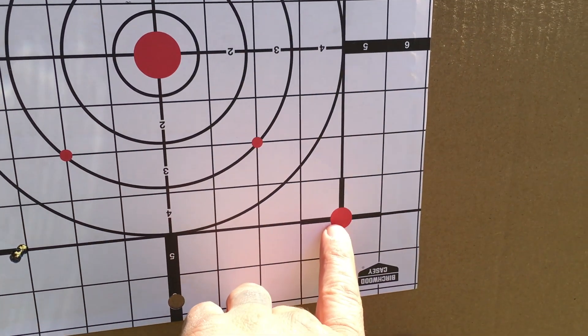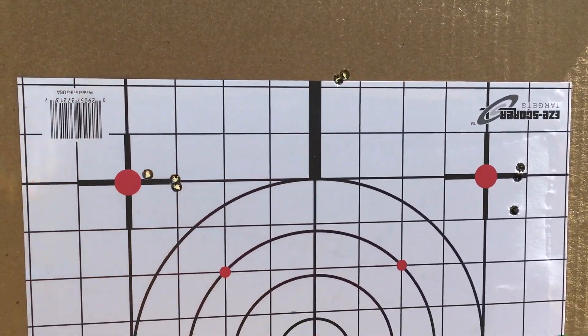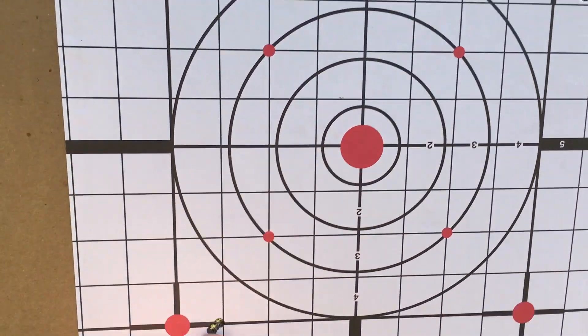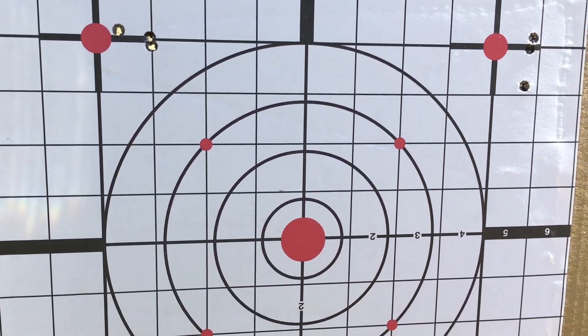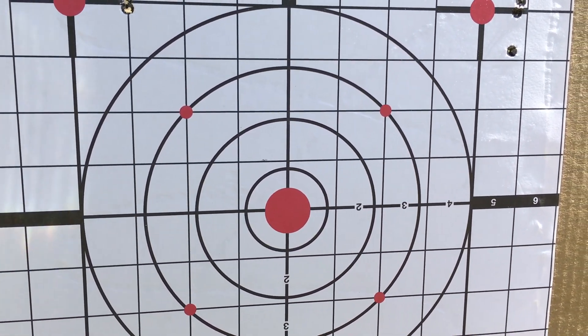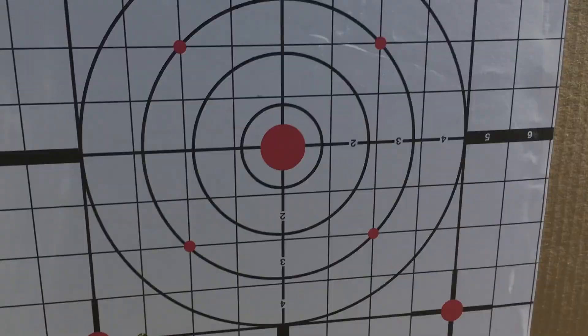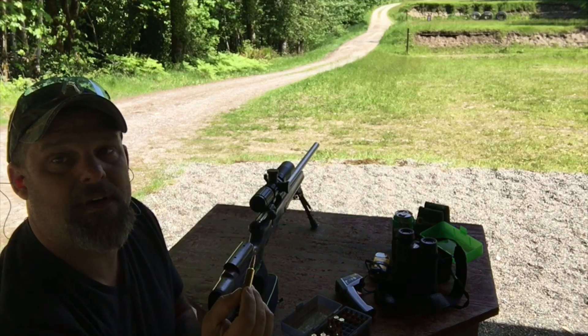Next we're going to shoot this spot and this spot. Since I zeroed with 87 grain, my point of impact is going to shift. We're just shooting groups — these are one-inch squares. Let's get back up to the gun and let her cool off just a little bit more. We'll get these other two things shot up and get back to the shop. Next up: 5,000 off the lands.